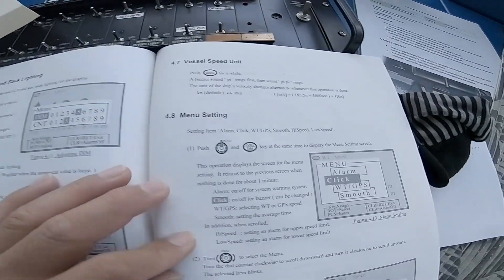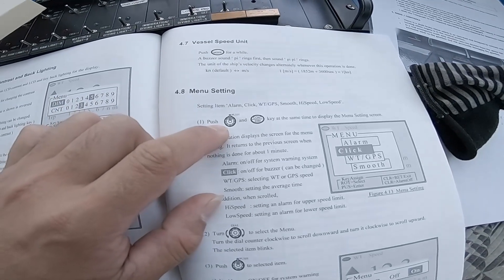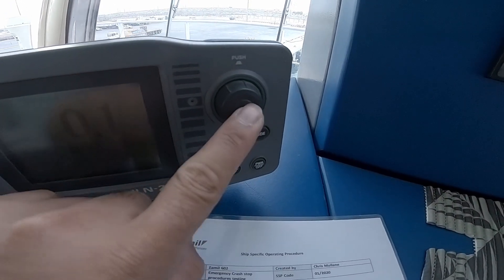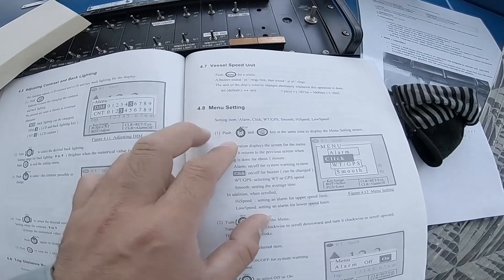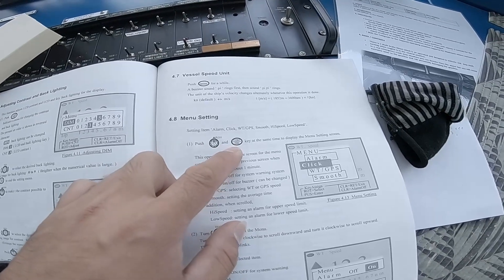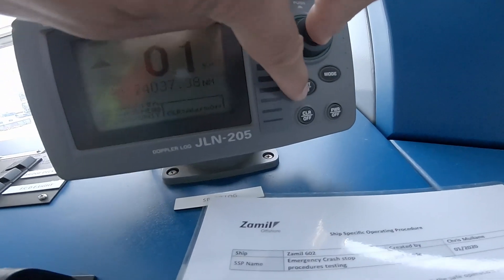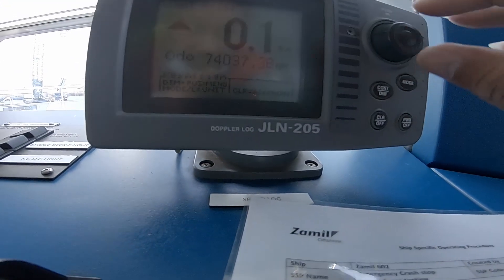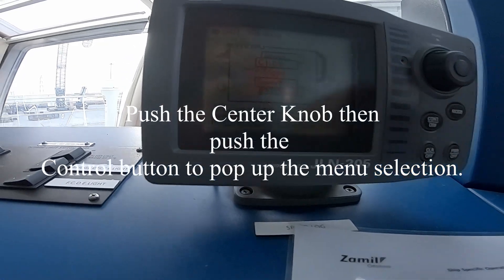So first go to the settings menu. This is the settings menu. You need to push this knob — this knob here. To go to the menu setup you need to push this and control the beam. Push this and control beam, then push and confirm.